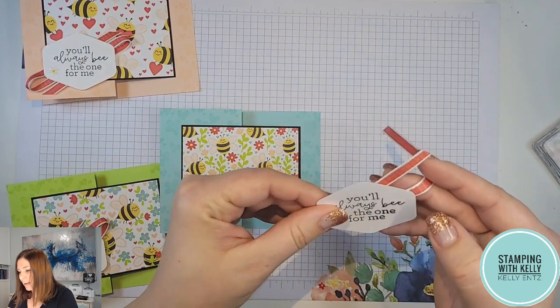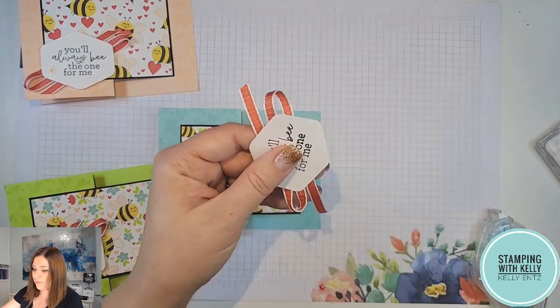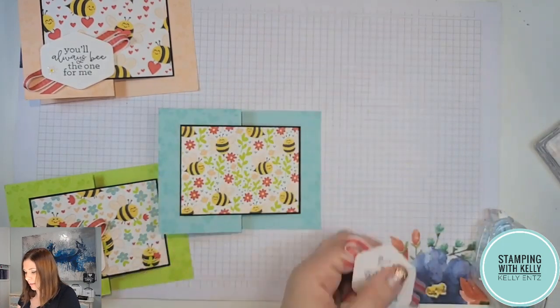You could tie a bow and put it behind, but I just think this is one of the most easy techniques for ribbon. It comes together so beautifully, and a little snip snip and you've got it looking beautiful.